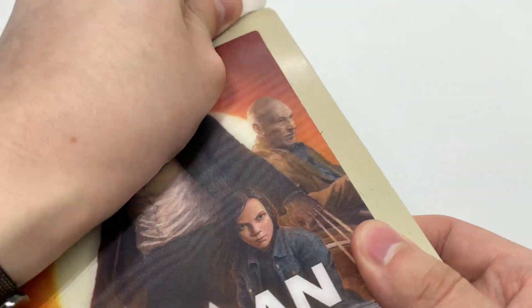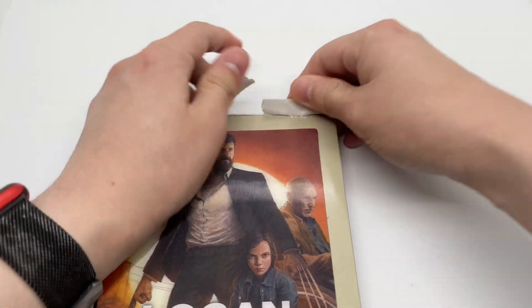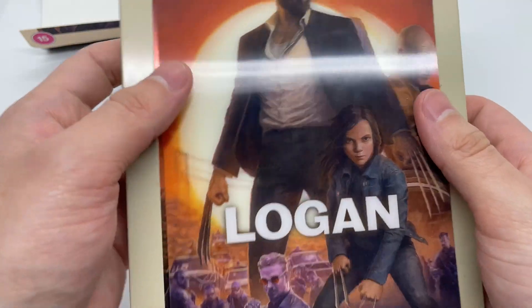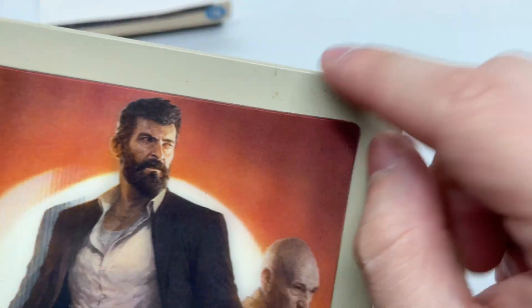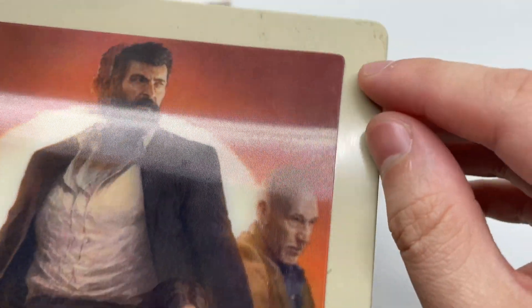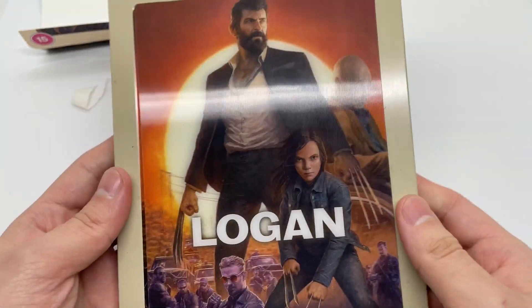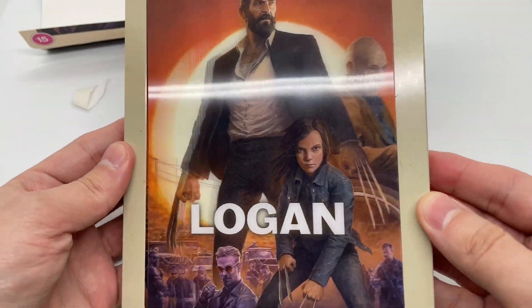Let's go ahead and take this off to get a better look. Man, that took longer than expected. I noticed it's kind of dirty here, but I guess that's how the steelbook is supposed to be because it looks kind of all around the place, which is a bit weird. Anyways, let's go ahead and take a look at that lenticular magnet.